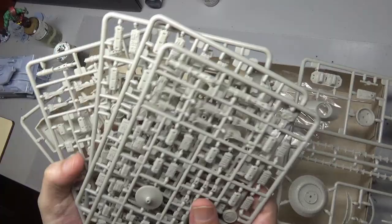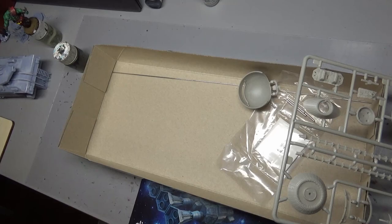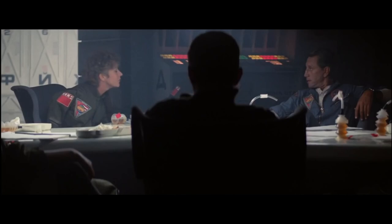While the kit is based off of Discovery from 2001, we are actually going to be building the 2010 version instead, because I find that one just a little bit more interesting to model and paint.